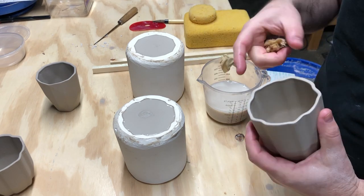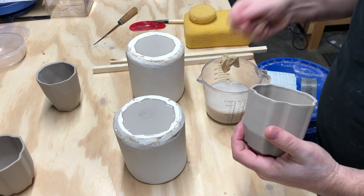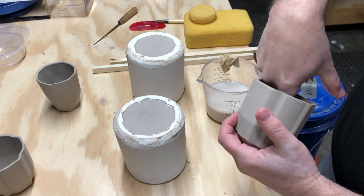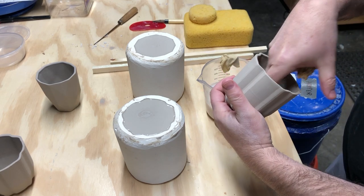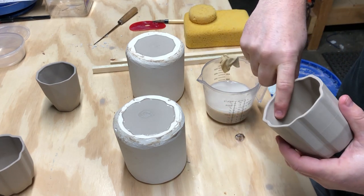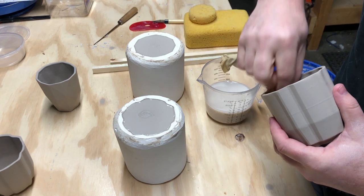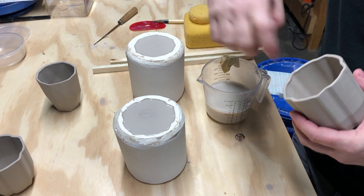Keep dipping the sponge in water and cleaning up any burrs. For small pinholes, you can put a little moisture on your finger and reach inside to smooth them out. You can also address any drips on the inside — there's a little drip here that I can just add a bit of moisture to. The casting slip is actually pretty forgiving and rehydrates well with just a little water.